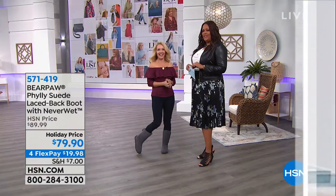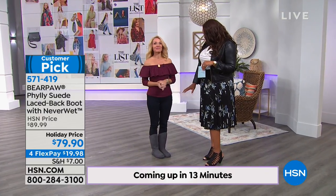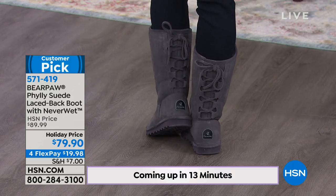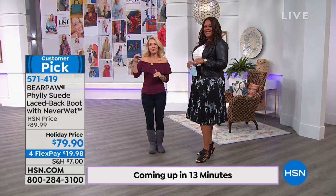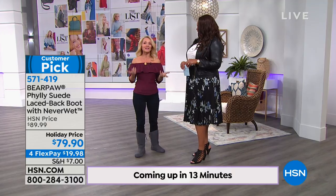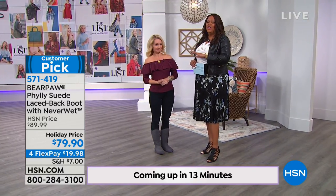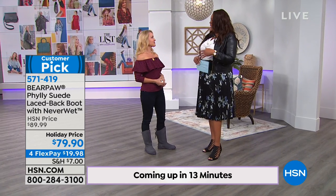We have one of the most popular Bear Paws back — the Philly was so popular it sold out last season. Tanya Christensen is back representing. The Philly is snazzy and sassy — look at that lace-up in the back! They're 100% suede with a sheepskin footbed and woolblend lining on the inside. This is our very first show for boot-weather-wearing season. It was our number one seller last year, back in three colors. Never wet technology — I don't care if it's mud, rain, wine, coffee — you name it.